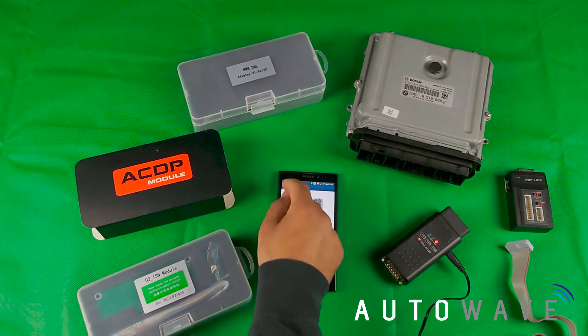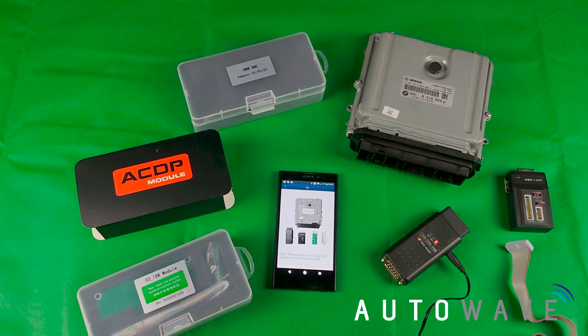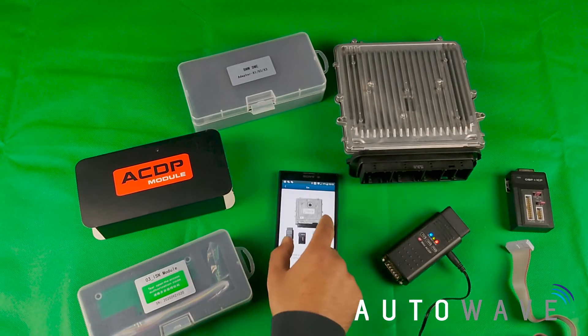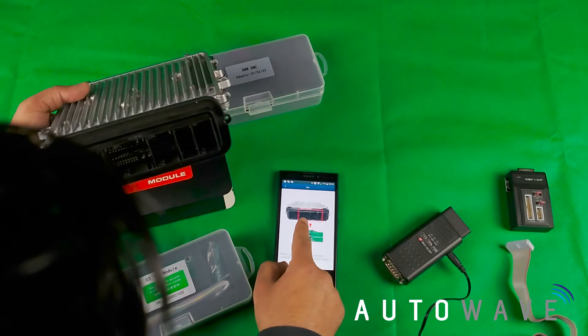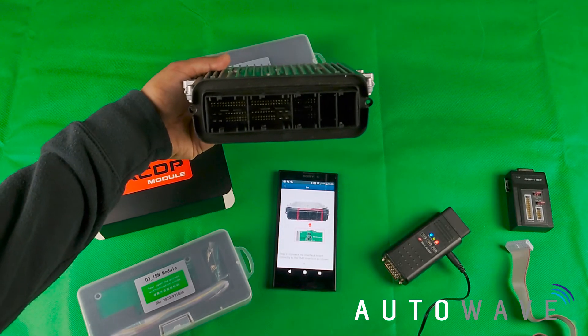Again I can see that this is not the one I require, so I'll go to the third one. That looks a little bit more like my ECU. If I turn it over and have a look at the bottom, I can see that's what it looks like, and the plugs actually look the same. I think this is the one I need to use — let's give it a go.